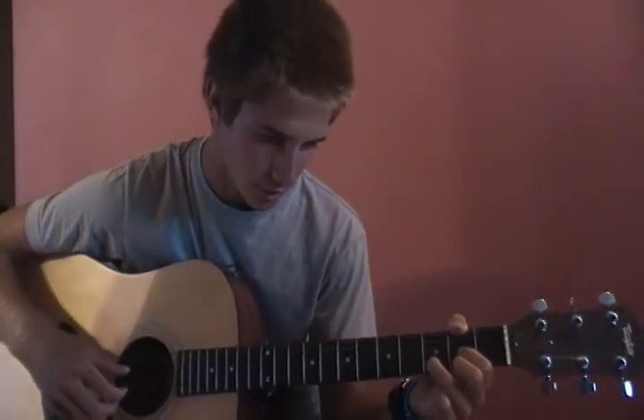Right after that he goes to a D, and he plucks the fourth and first string at the same time, and then second, third, first.